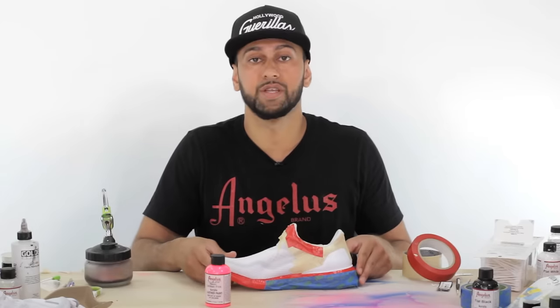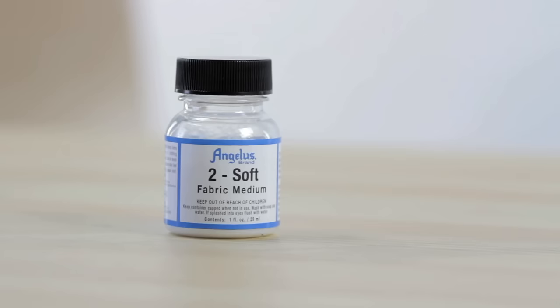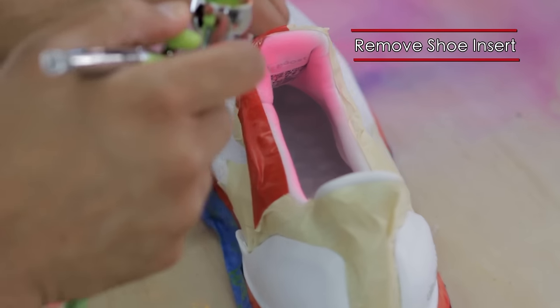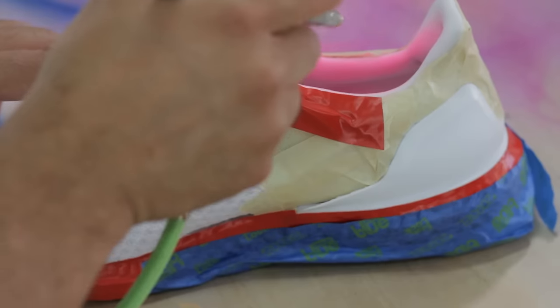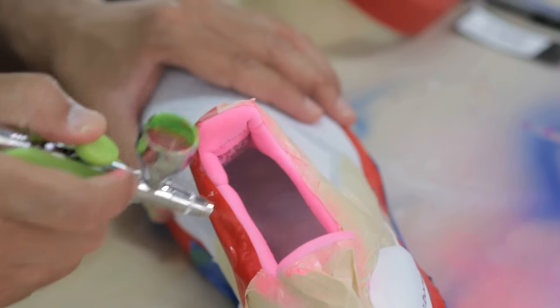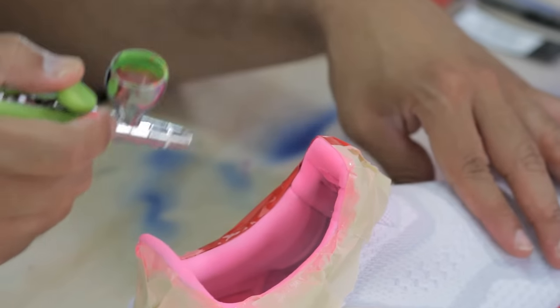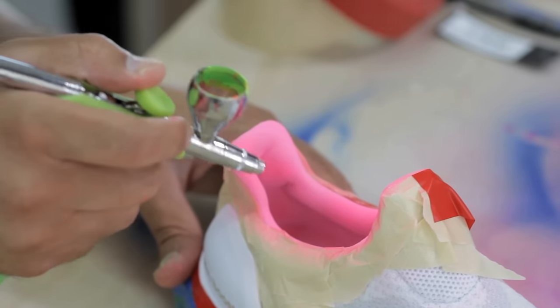I'm going to be starting with the sock liner first. With the sock liner I'm going to be using a half Tahitian pink and then half Too Soft. After you've painted the actual sock liner and given it a chance to dry, hit it with a heat gun for about three to five minutes — that lets the paint actually settle in and soak into the fabric, heat-sets it so it'll stay in there for good, and keeps the soft texture it originally had.